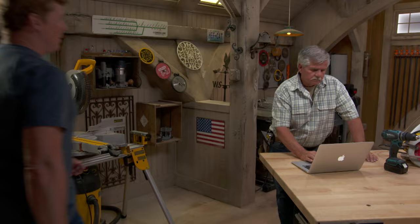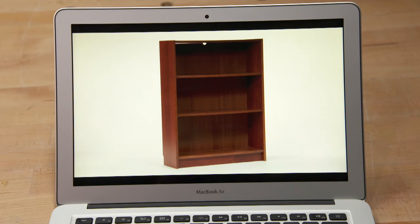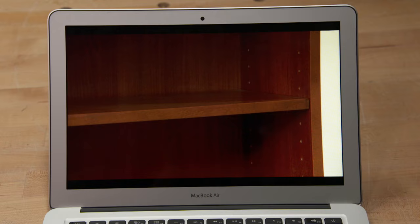All right, Tommy, what do we think about building today? Well, take a look right here. I actually found this here. This is a bookcase that you can get at the big box store. Now, this one is actually made out of particle board, three-quarters of an inch thick, and it's wrapped in a laminate to make it look like wood.